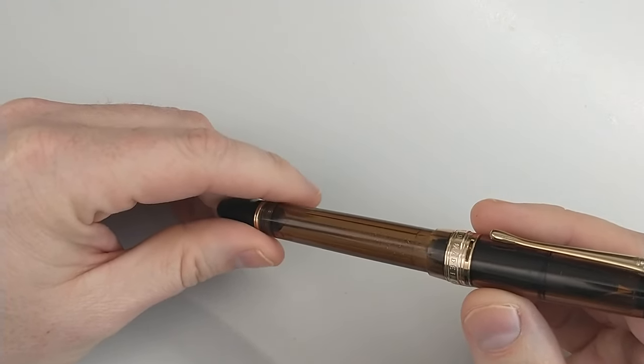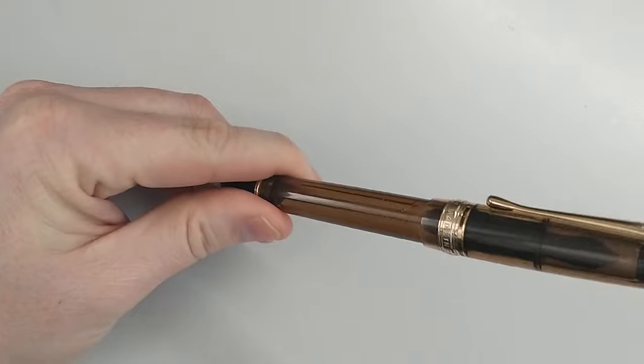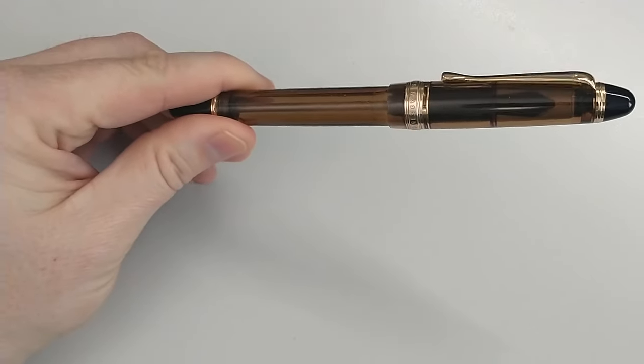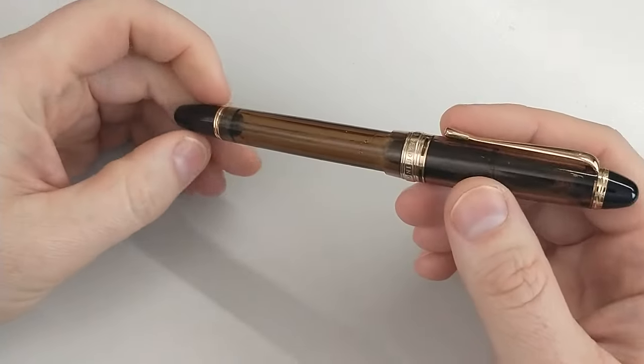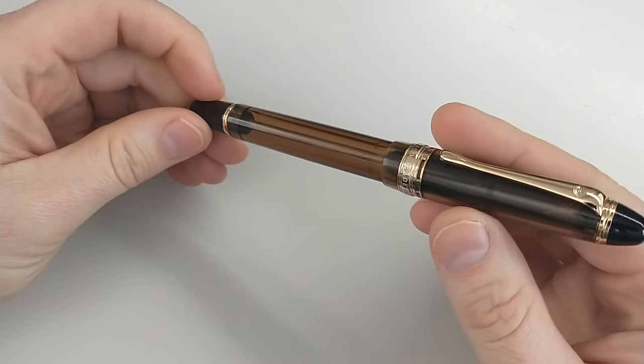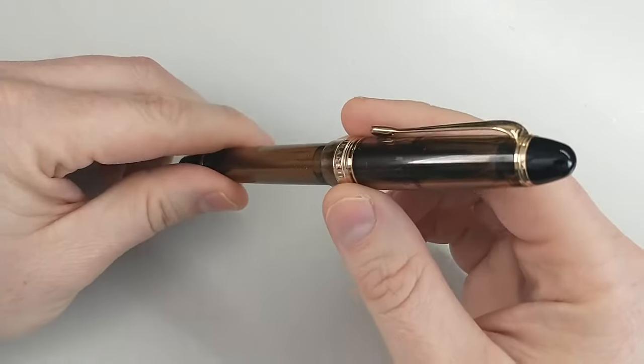From what I hear, it is well worth that price tag, and I don't doubt that. Sadly, I am not reviewing that pen, and I don't have it here to compare to this, but I am reviewing this knockoff.